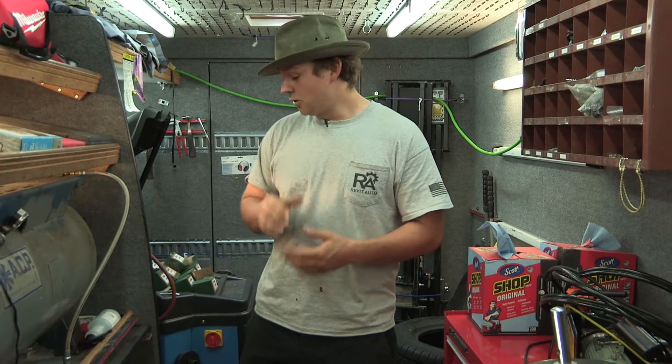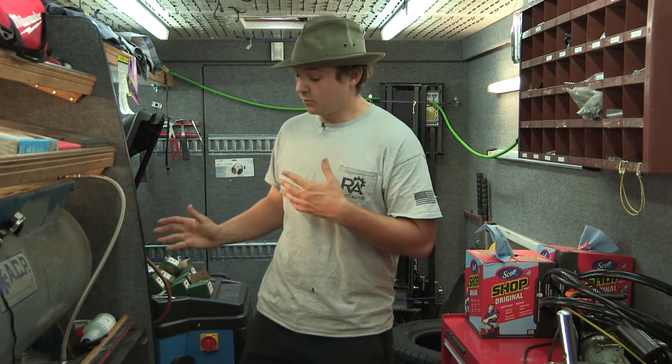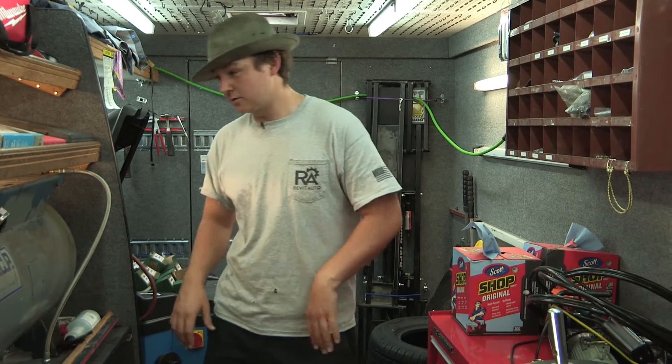This is a super efficient unit. They do have one better model which is the XD4000, but I've had great service out of the XD3000. It's a really good contained unit and I'll go ahead and show it to you guys real quick.